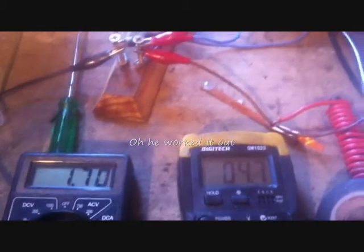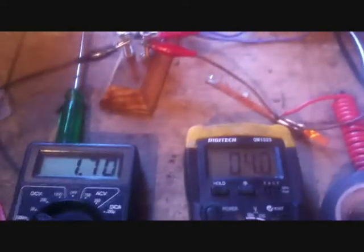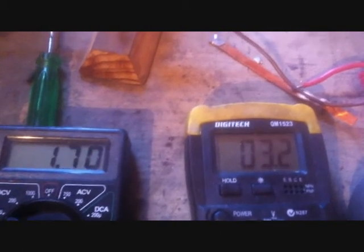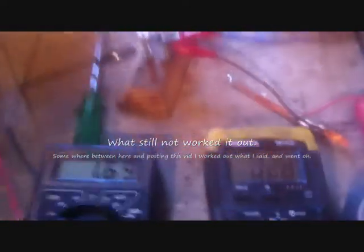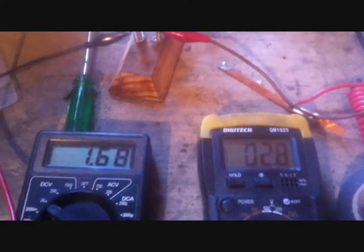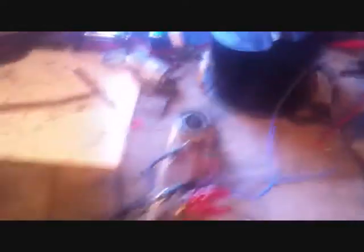Might have been something I did last time I did the experiment. The power supply is hooked up there, so it's not coming from that battery. It must have been a fluke last time — last time I did that it was reading zero amps and I thought the motor was running. I could have had the voltage up too high, or maybe it wasn't on the right scale of the milliamps reading. Higher the voltage, less the current I guess.